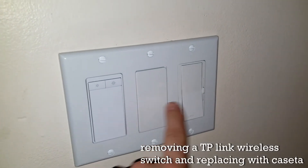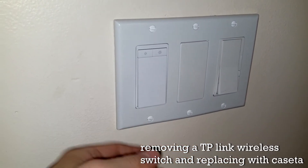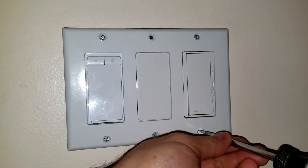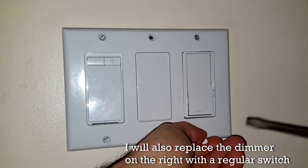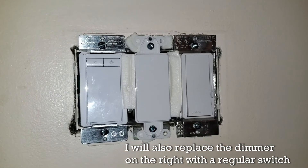I'm going to go ahead and replace the switch on the left, which is a TP-Link, and then the one on the right as well because that's not working. The middle has a blank plate, so we don't have to worry about that. The first thing I'm going to do is remove all the screws, remove this wall plate, and then remove my switches.